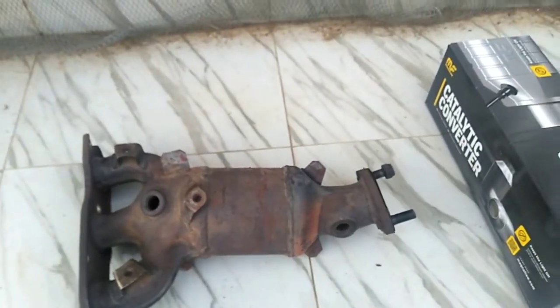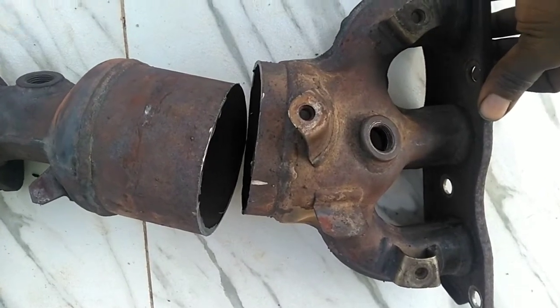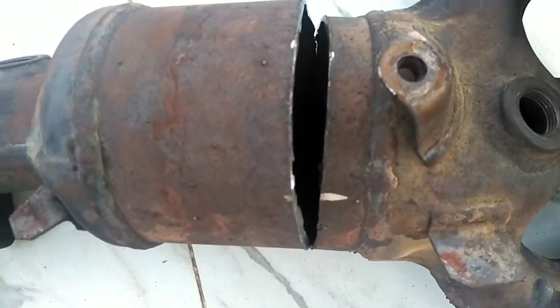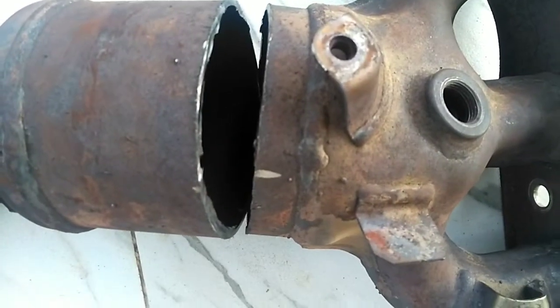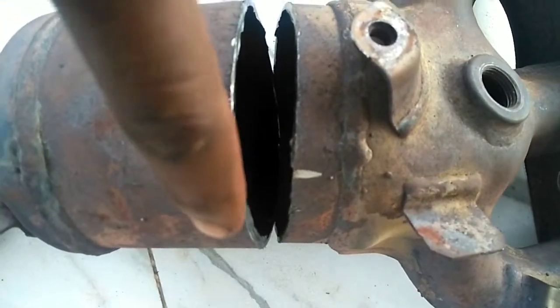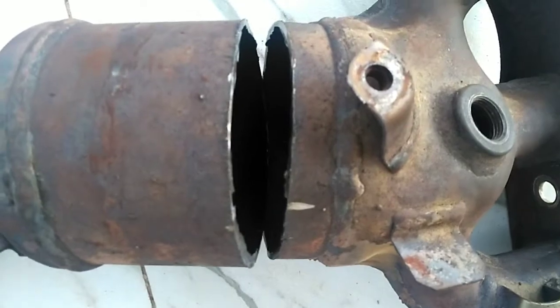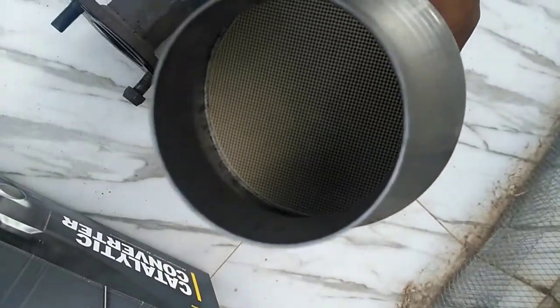So here I've split the casing of the catalytic converter. Remember to make a mark so that you line things up exactly before you weld. I made a line right here — this mark aligns with this right here — so that'll help you ensure your orientation is correct before you start welding.